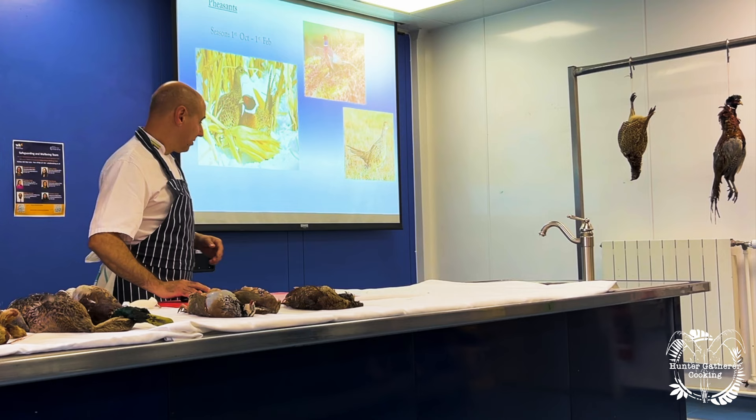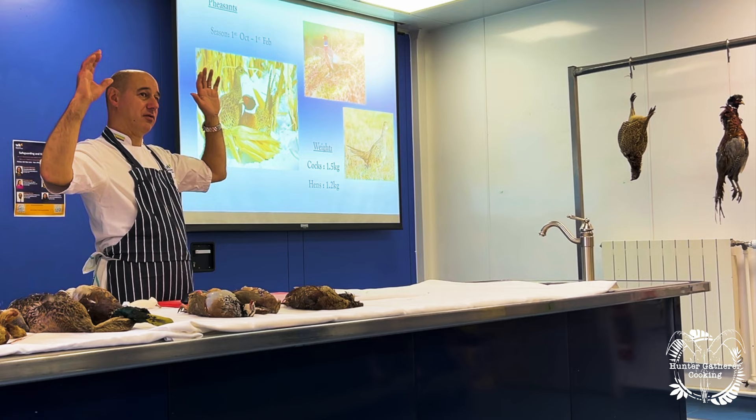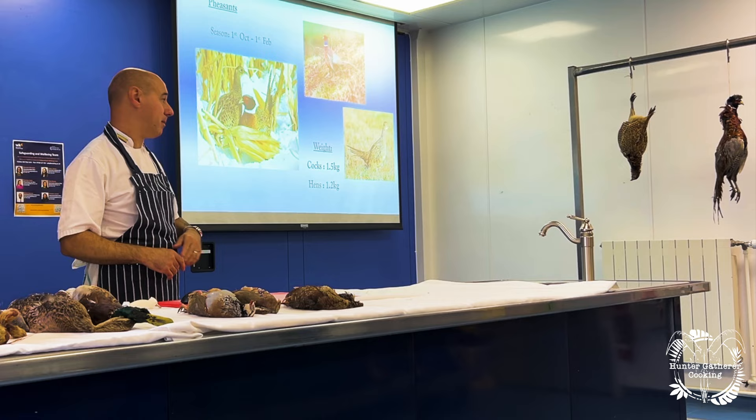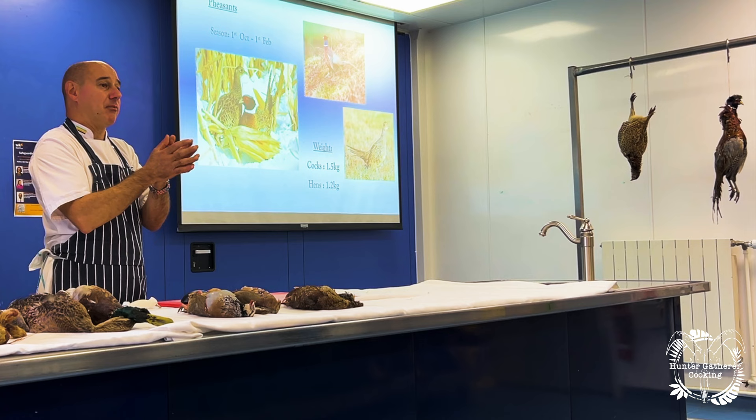Weight-wise, cocks are about 1.5 kilos and hens about 1.2 kilos. It depends on where you are in the country — if you go to Cambridge, open ground with no woodland, the cocks are smaller, about 1.2 kilos, and the hens about a kilo. That's because with no woodland the birds have adapted to living in open areas, whereas in woodland the birds have to be a lot bigger.